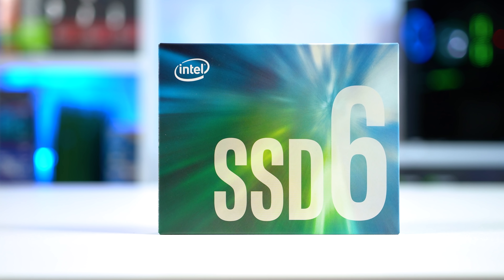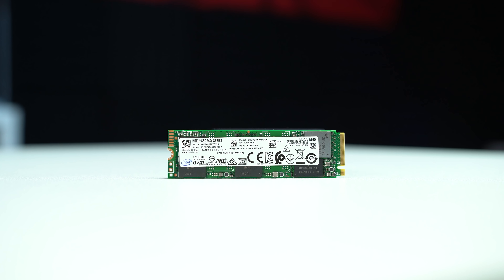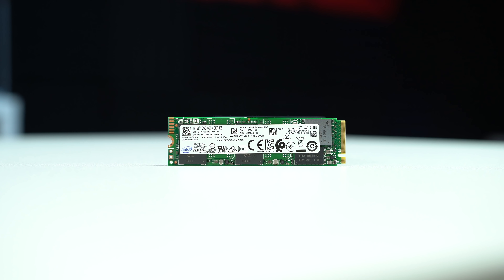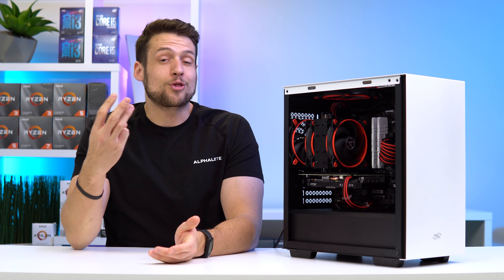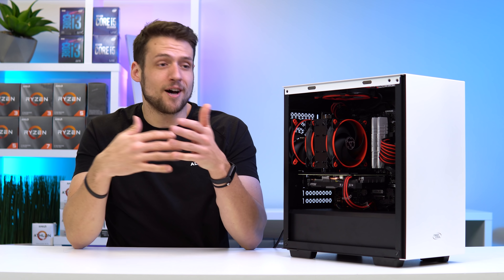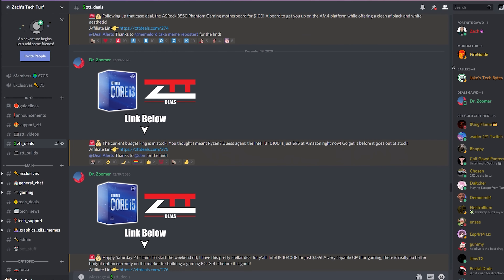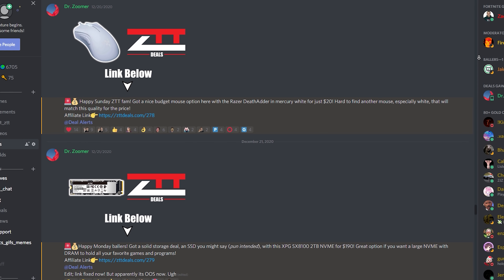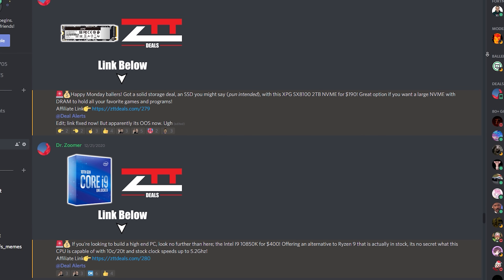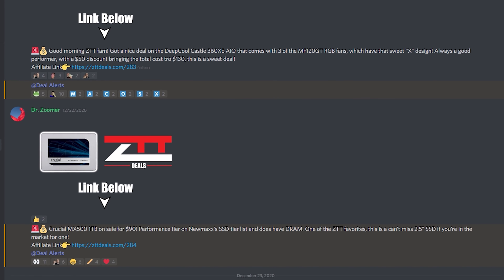For the SSD, we have the Intel 660p NVMe drive with 500GB. Over on our Discord server, our DealsGod DrZumer found these drives for only $33 brand new on Amazon Prime Day over on the B&H website, so a bunch of us bought a ton of them — that's why you've been seeing them so much. The DealsGod saves us an absolute ton of money over in that ZTT Discord server. You can turn notifications on for just his deal postings, which are anywhere from 1 to 4 per day, and if you're looking to save some money on your next PC build, that's exactly what I would recommend. The Discord is linked down in the description.